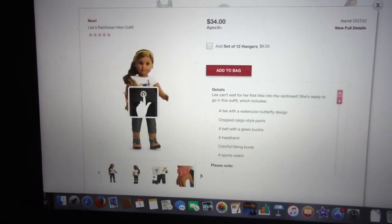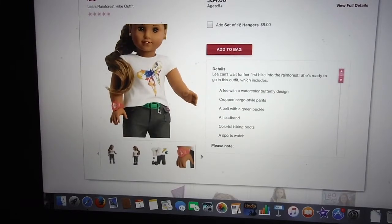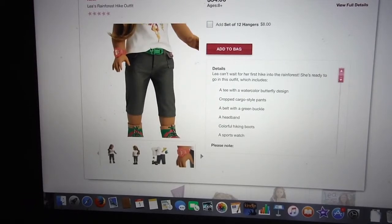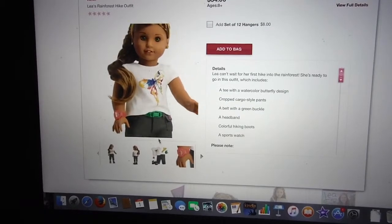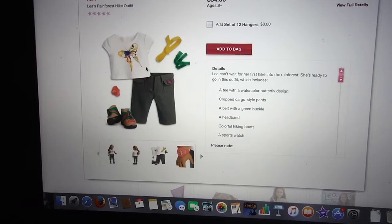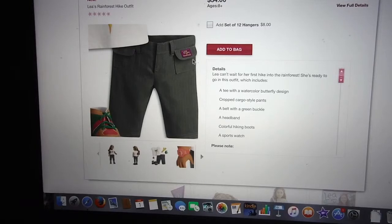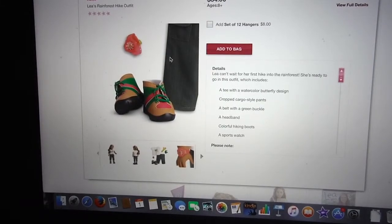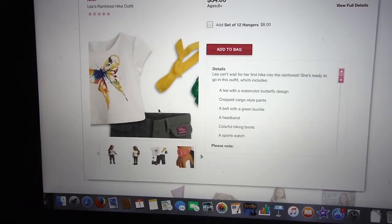Let's go to the next outfit. This is really cute — I love the shirt down here with the butterfly on it. I like how it has that artsy style. The belt is cute. The pants are cute. The shoes I'm not a big fan of, but otherwise I like this set. Here's the backside — this is Velcro again, I think. The pants may be Velcro or elastic. It looks like Velcro in the front. Leah's tag is there. Once again, I'm not a fan of the shoes — I would have liked green and tan or pink and tan. I like the watch; it's cute.